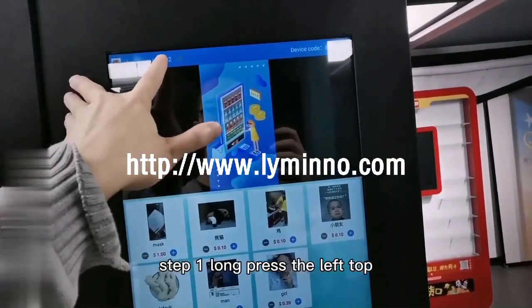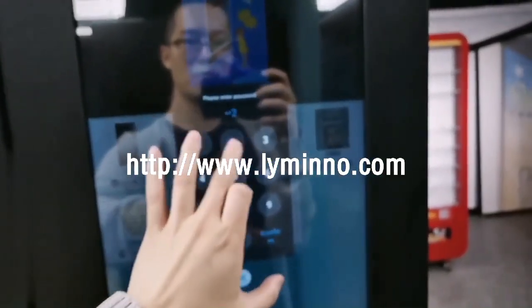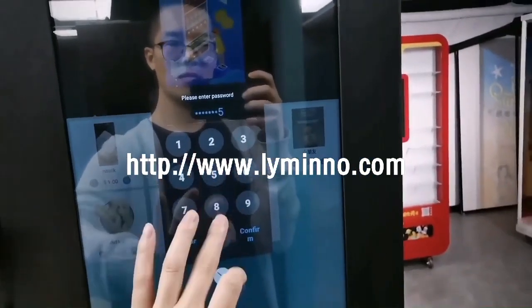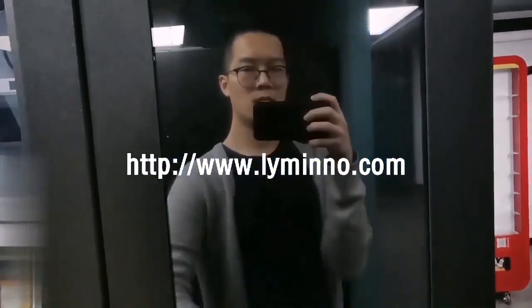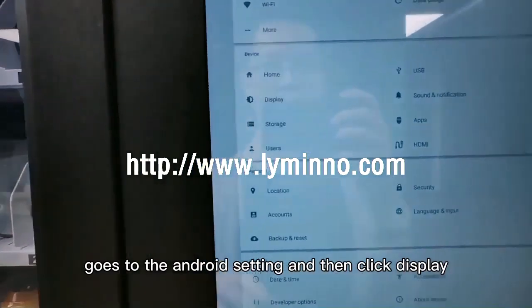Step 1: Long press the lockpad. Insert the password. Go to the Android settings, and then click Display.